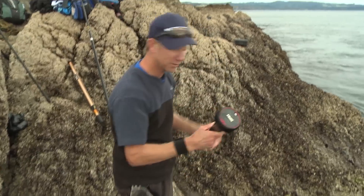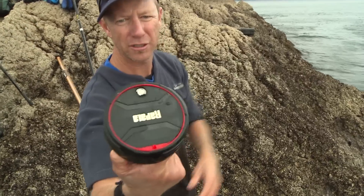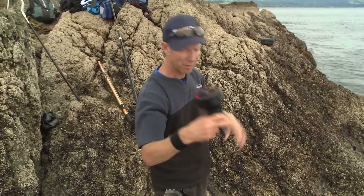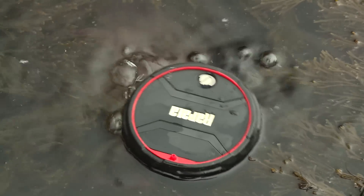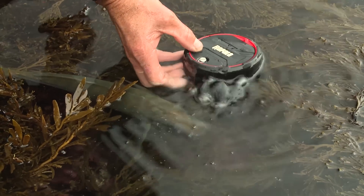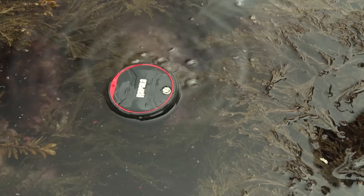Another option is this Rapala device. It's got batteries inside it — I think it takes a couple of AA batteries. This little nifty Rapala device just floats on the surface of your bucket, your tank, or in this case a rock pool, and it keeps your live baits aerated and happy.